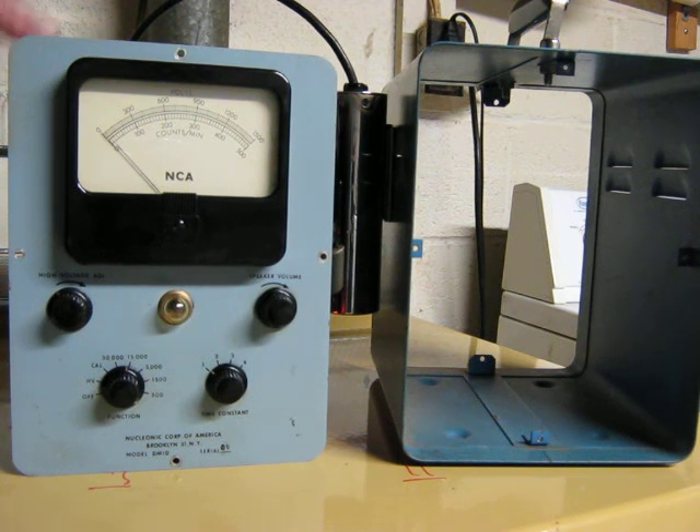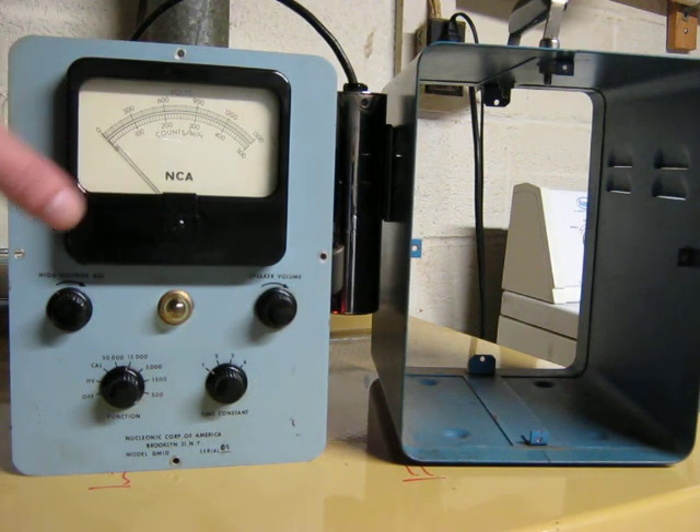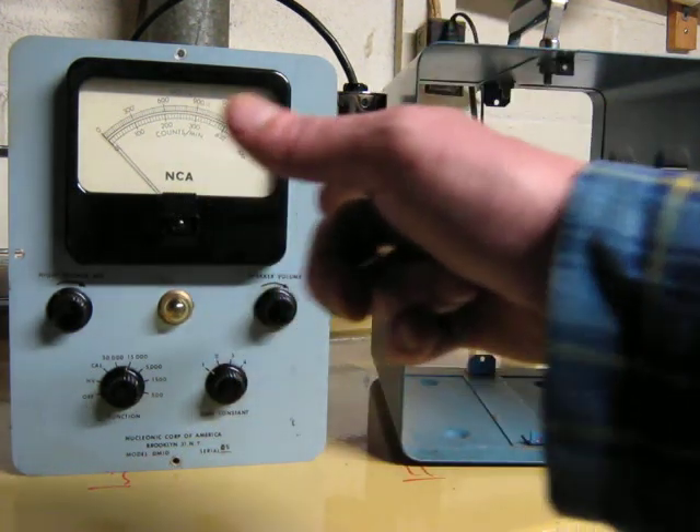It has a bunch of pots in here — all kinds of calibrations — and I've never touched them. It seems to work as is. There are reasons why I haven't messed with them. Let's go ahead and add some source to it.